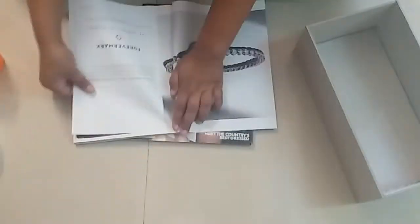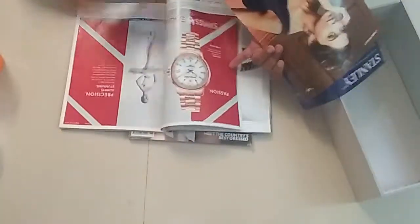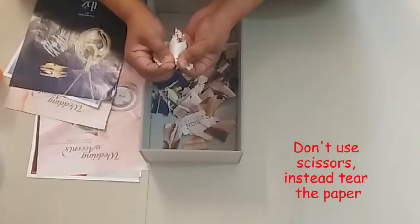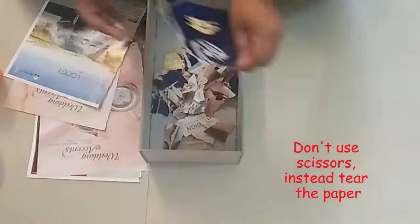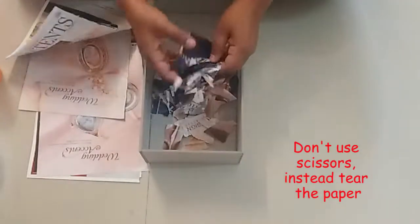Next, from these cool magazines I am taking a few colourful pages. You can take any printed paper like newspapers or patent papers. I am then tearing each page into small pieces. Don't use scissors to cut the sheets as that will not give the desired edge. Instead, just tear the sheet randomly and the edge of the piece will be easy to glue.